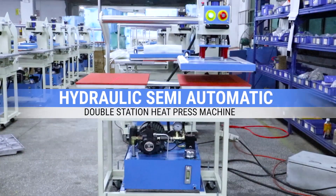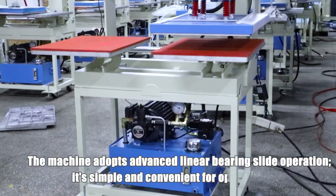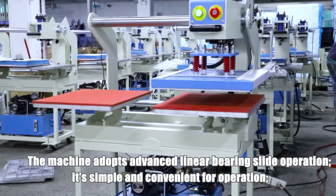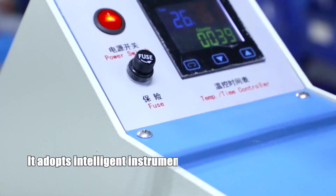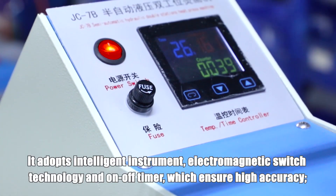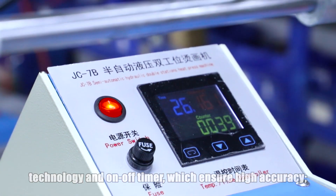Hydraulic Semi-Automatic Double Station Heat Press Machine. The machine adopts advanced linear bearing slide operation, which is simple and convenient for operation. It adopts intelligent instrument, electromagnetic switch technology and on-off timer, which ensure high accuracy.